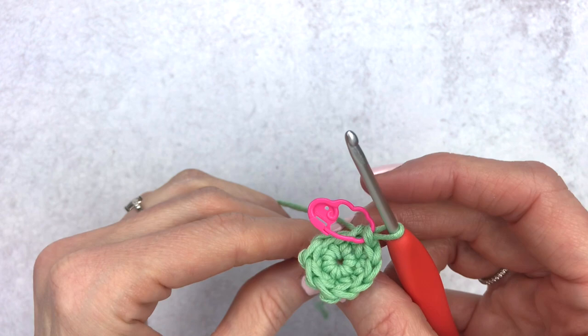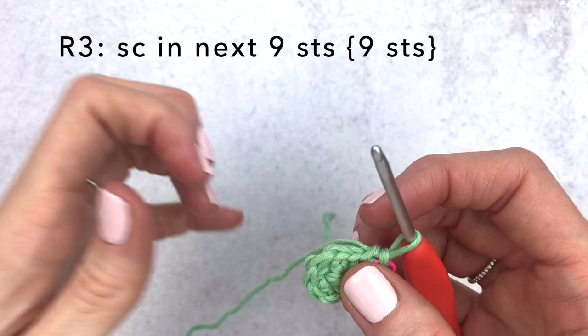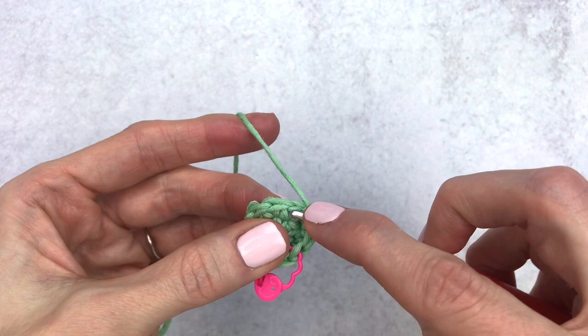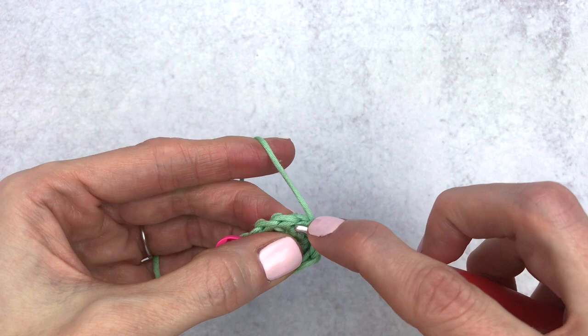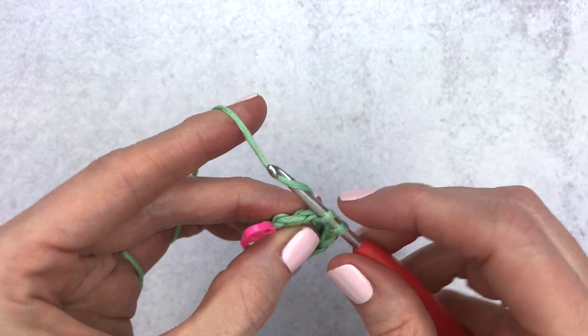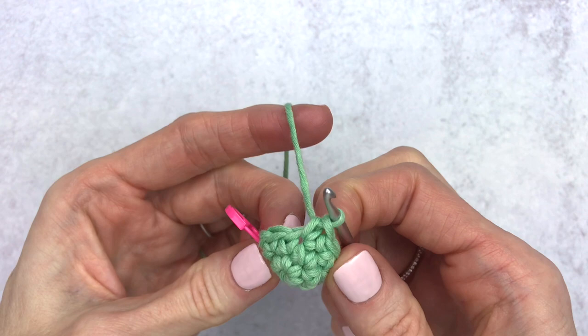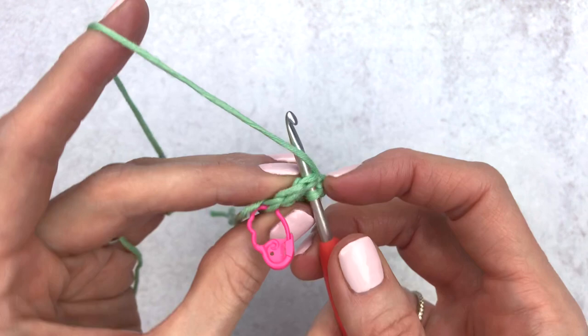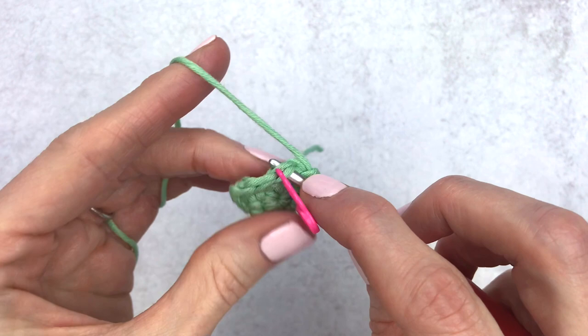You do have to make two wings, so once you're done with this one just rewind the video a bit and make your second wing. I want to show you that my piece is starting to turn in on itself — make sure the V's are facing out and the horizontal lines are on the inside (that's the wrong side). If your piece starts to curl, flip it so the V's are on the outside.